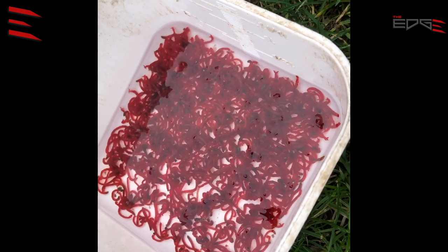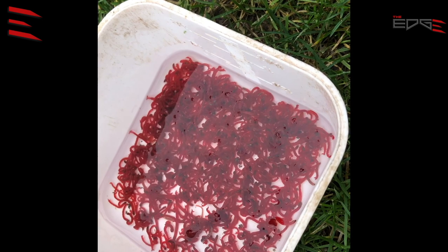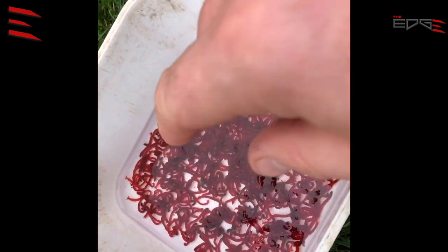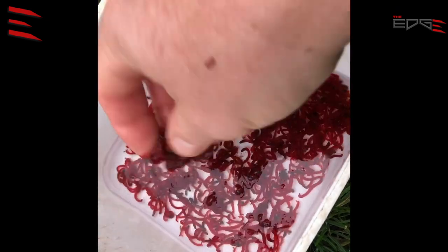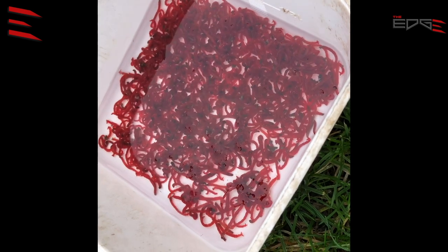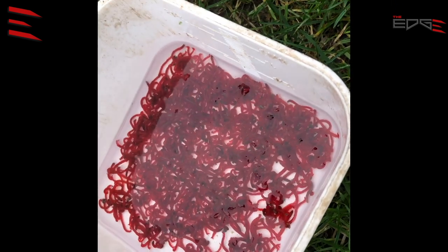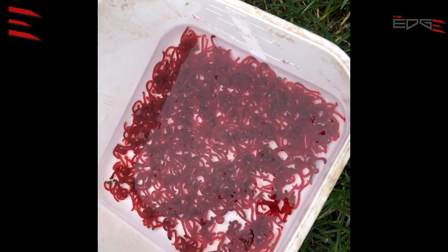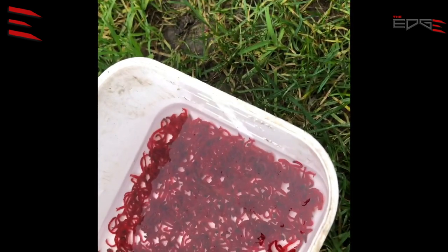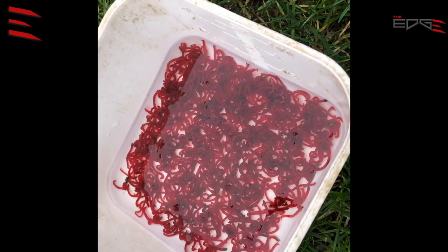I did it before, and you also need to keep the right amount of water. Look at the level of the water — it's just above the bloodworm. So I put it into the fridge for two or three days, then I remove the water and use the riddle to remove the dead ones. Simple.